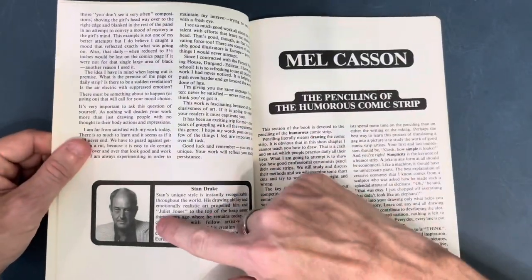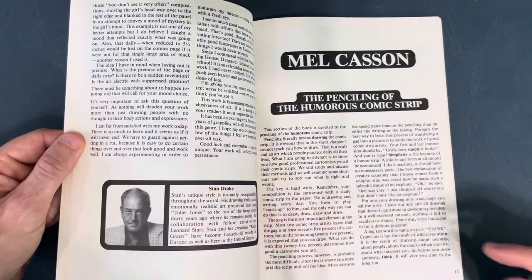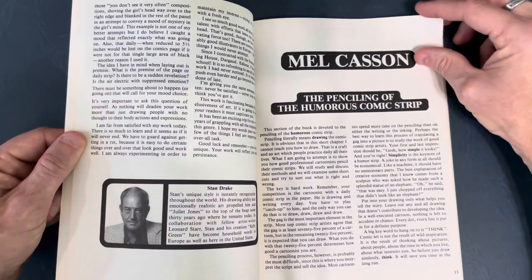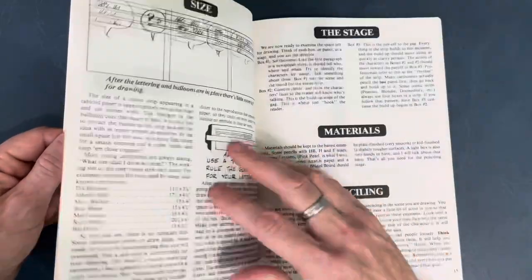Looking at a picture of Stan — I should grow my hair back, shave my goatee, and I could be Stan Drake. Mel Kasson talks about penciling the humorous comic strip.